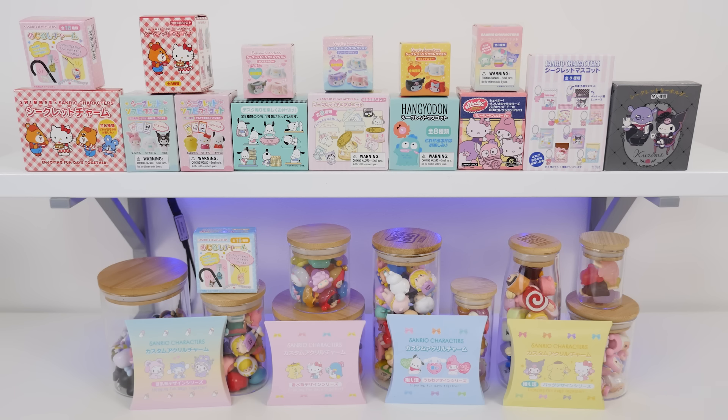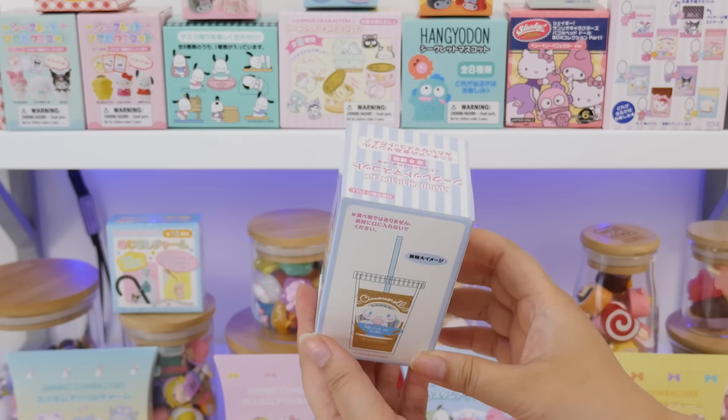I'm super excited. We have all of the Sanrio blind boxes from Mecha Japan's shop. I didn't check their stock before I started filming, so some things may have changed, but when they sent this to me, this was one of every Sanrio blind box. There are 22 here — I have a few more that wouldn't fit. This is something very, very new for me. I am mega excited. Let's start with this one.